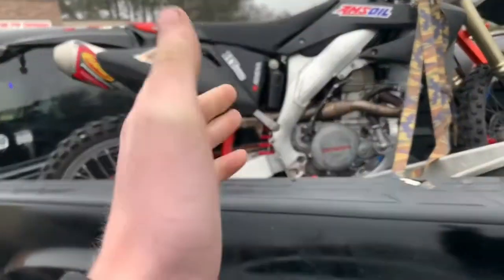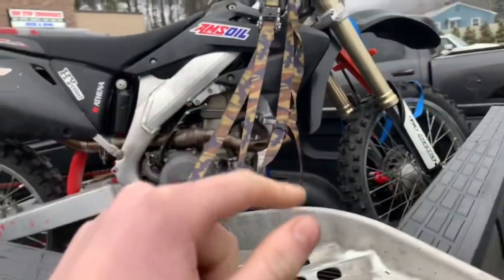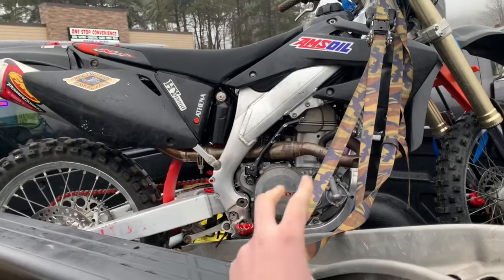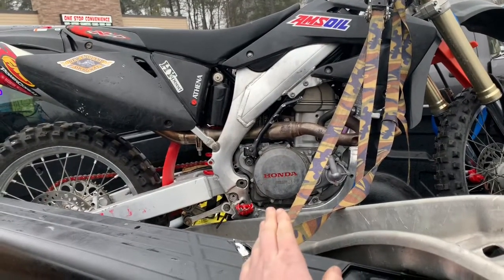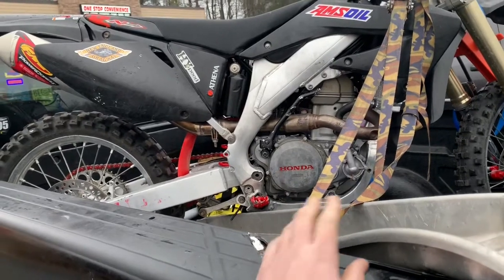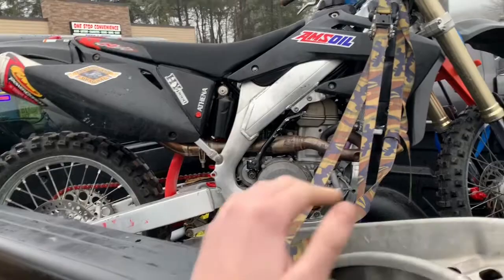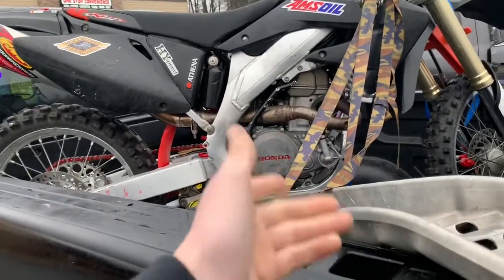We're here, we got the bike in the back. We just picked it up out of Springfield — $1,200. It's a 2002 CRF450R. Once we get home I'm just going to do a little bit more of an in-depth run through of it and I'll show you what I have in mind for this one.